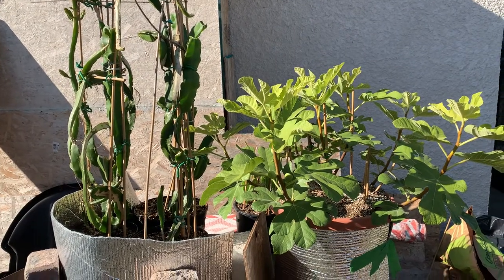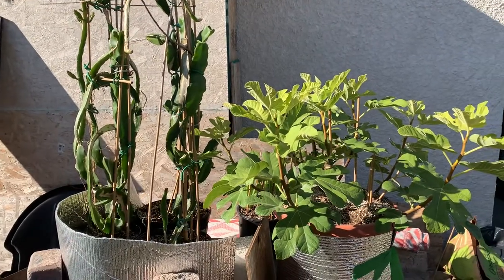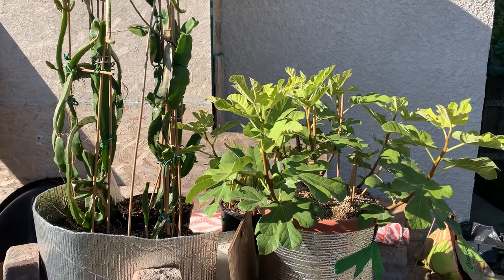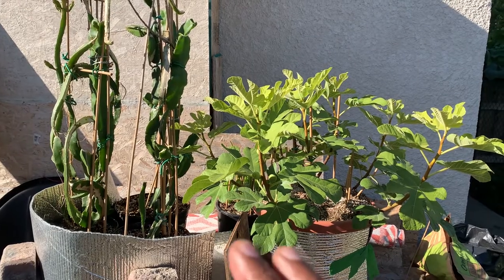Hello and welcome to Growing Figs. Today I'll be talking about my fig and my dragon fruit. I wanted to get a video up now because in a couple weeks we could get snow.